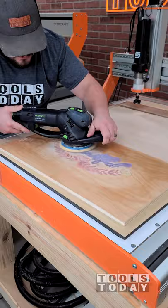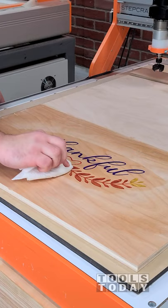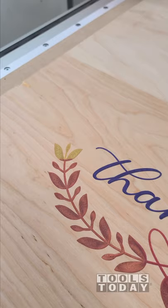We'll just get that vacuumed off and then begin sanding. Here I'm using some 150 grit sandpaper, being really careful not to go through the veneer or the plywood, and everything turned out absolutely perfectly. Super happy with the way that this looks, and it's definitely going to look nice on the bottom of this tray.